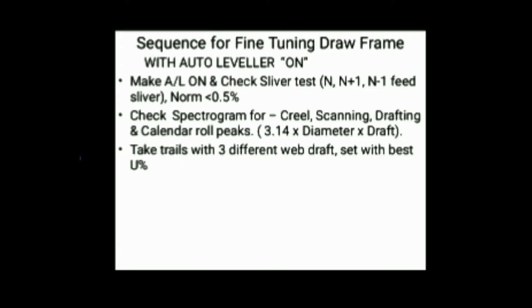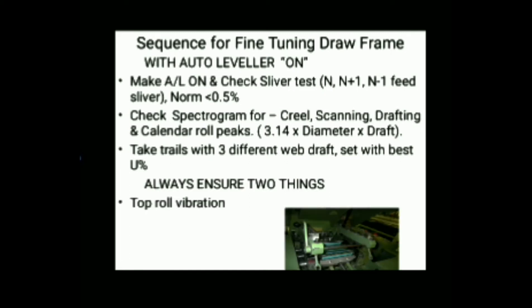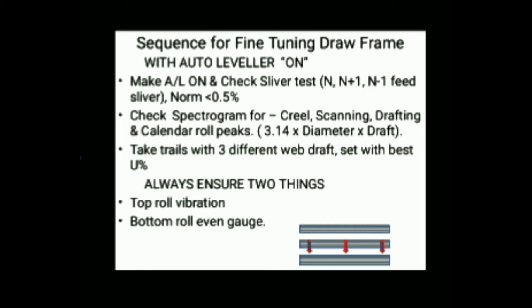Finally, check U percentage with three different web drafts and set the one which gives the best U percentage. Always make a habit of checking top rolls for vibration or jumping. The gauge should be even at three different points: left-hand side, middle, and right-hand side. Adjust the timing and intensity of the levelling action and check U percentage, setting the value which gives the best possible U value.